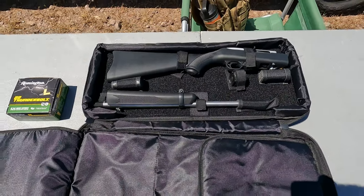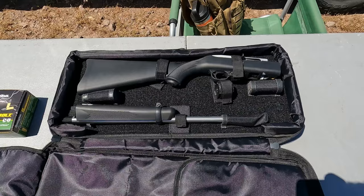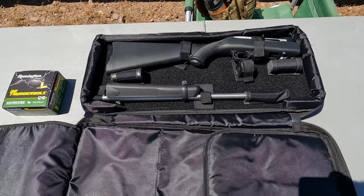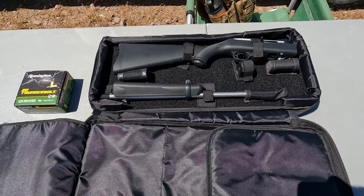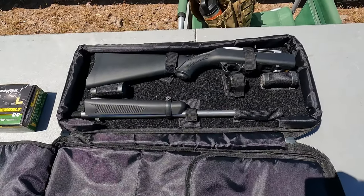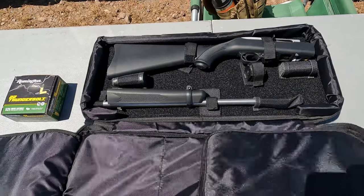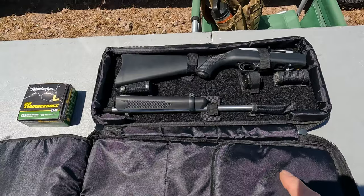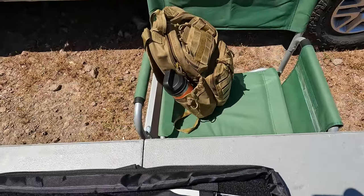Hey everybody, welcome back to the channel. Today I'm gonna be shooting my 10/22 Takedown. I got this one a little while back and I really like it. It comes in this nice little bag — I believe they have another version that comes in a similar bag.